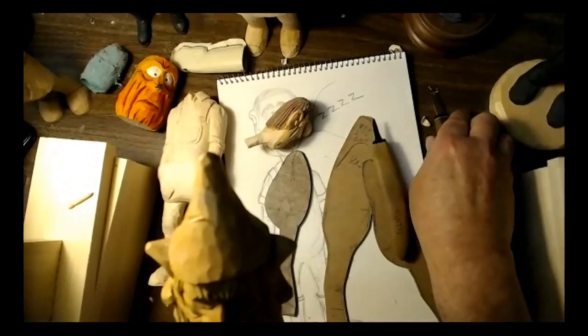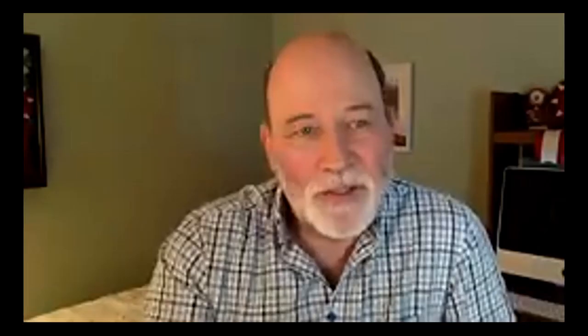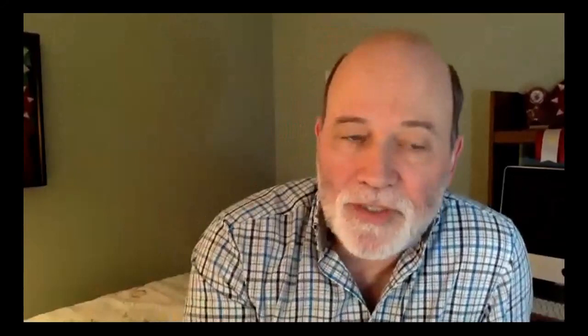Mark notes that safety is a big concern — nobody wants to cut themselves. John says knock on wood, he hasn't cut himself in a long, long time. Mark thanks John, saying it was really interesting and really good.